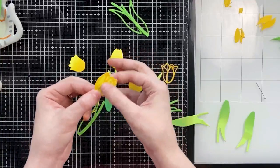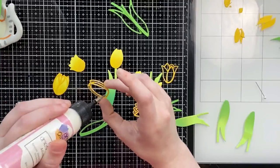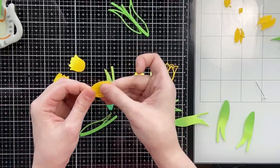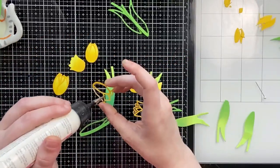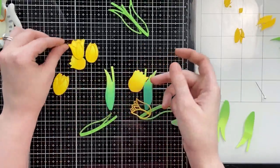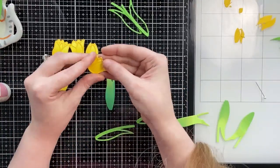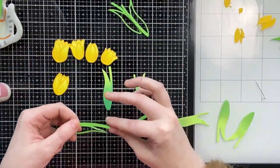Now I'm gluing my outline layers on top of my shadow layers — taking my dark yellow outline flowers and gluing them onto my light yellow shadow flowers to create a two-toned yellow flower. It's very subtle, but the outlines add a little bit of dimension and detail to these tulips, and I think they turned out really pretty.